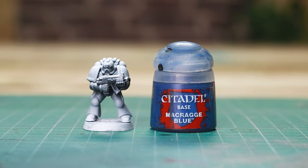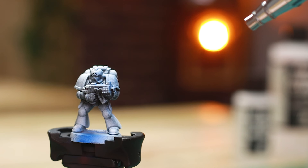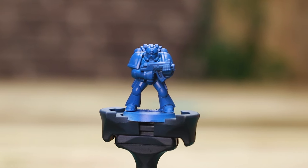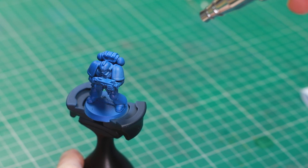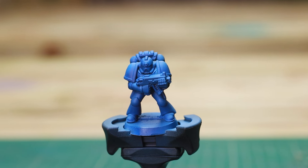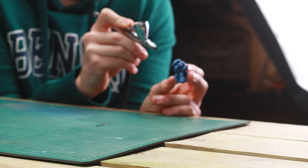For the colour scheme, I'm loosely following Games Workshop's recommendations to keep things consistent with the previous video. I started with a thin, even coat of Macragge Blue, applying two layers to ensure a smooth base. Next, I used Calgar Blue for highlights, focusing on the higher areas to enhance contrast — these included the tops of the shoulder pads, the backpack, and the back of the legs. Then to refine the shadows, I added some depth by airbrushing Druchii Violet into the darkest recesses, creating subtle interest and richness in the shading.